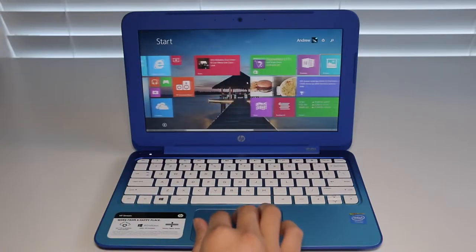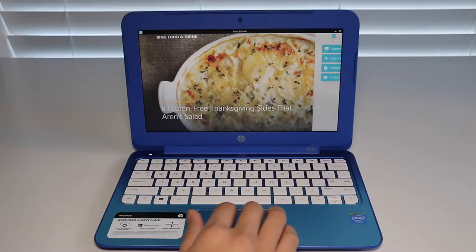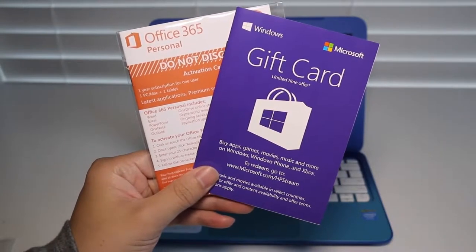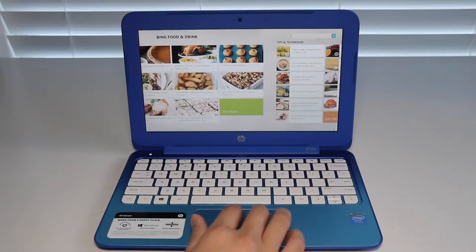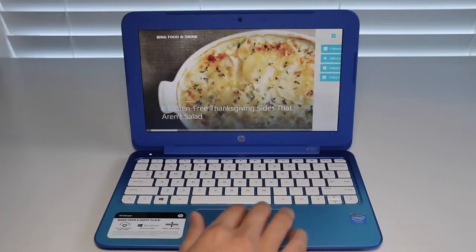You're probably wondering: for $200 I can get a full Windows 8.1 laptop? That's right. You also get a one-year subscription to Office 365 and a $25 gift card to the Microsoft online store. HP and Microsoft aimed this laptop at the casual user who wants it for basic productivity like word processing, browsing the web, and even watching 720p HD video.